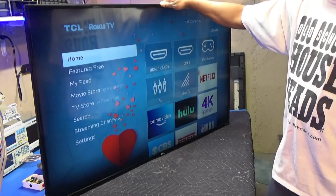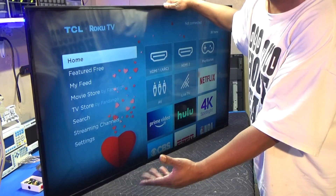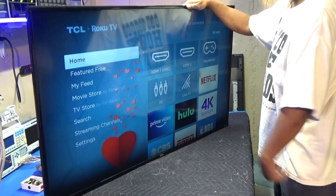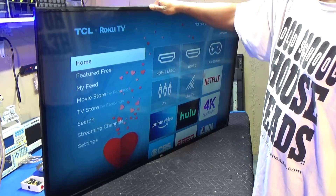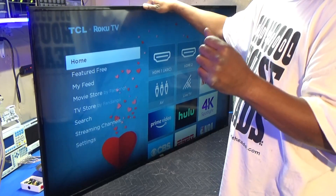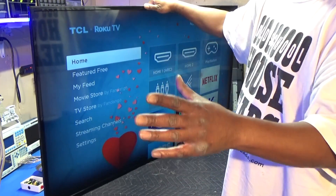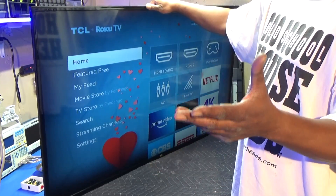Okay guys, looks like we are in good shape. As you can see — look, no cracks. The screen's not cracked. So that's it for this video. Make sure that you give me a thumbs up if you like the video. Make sure that you subscribe for more videos. I have plenty of TV repair videos on my channel, covering just about each and every popular model and popular problem.